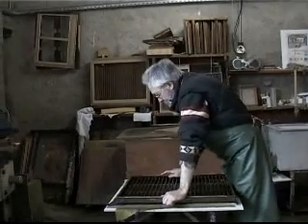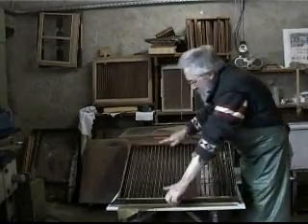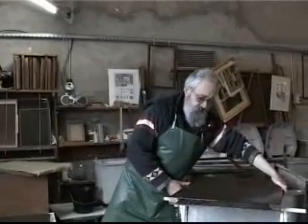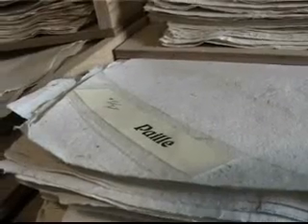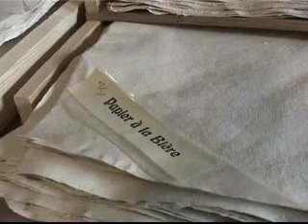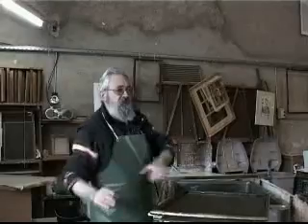Le papier à la bière, je l'ai fait parce qu'un éditeur m'a téléphoné un jour en me disant « On sort une histoire de la bière en Lorraine. » Il voulait faire simplement le marque-page avec un filigrane. « Qu'est-ce qu'on fait comme papier ? » Je n'ai pas réfléchi, je lui ai dit « On va faire du papier à la bière. » J'ai fini par supprimer la bière, j'ai travaillé sur l'orge et le houblon.